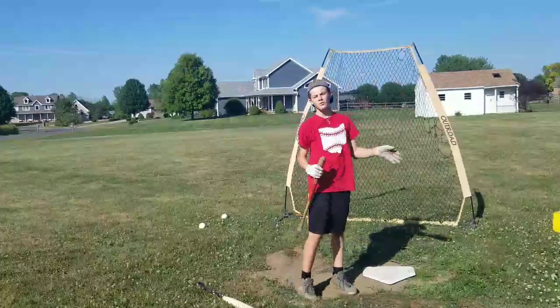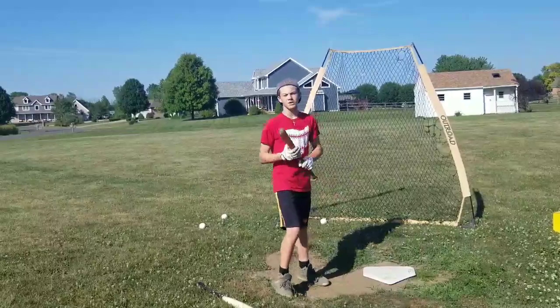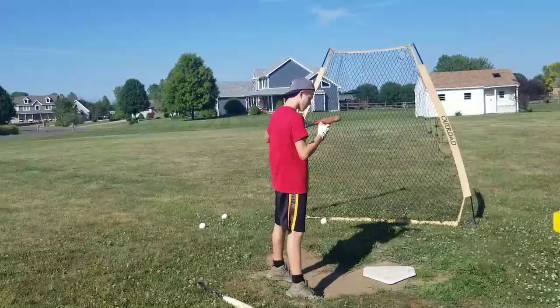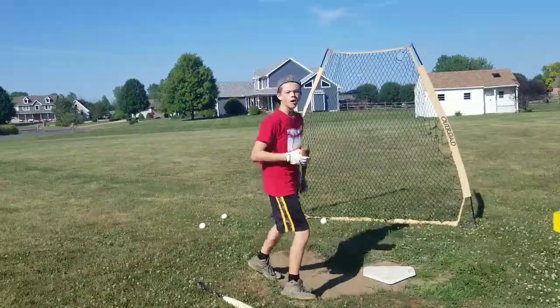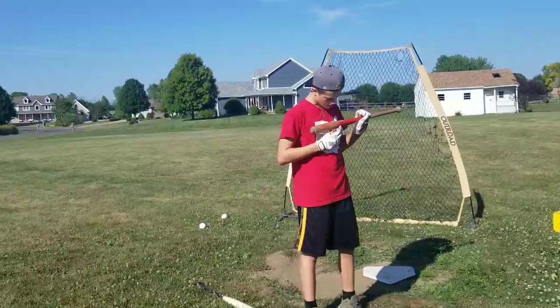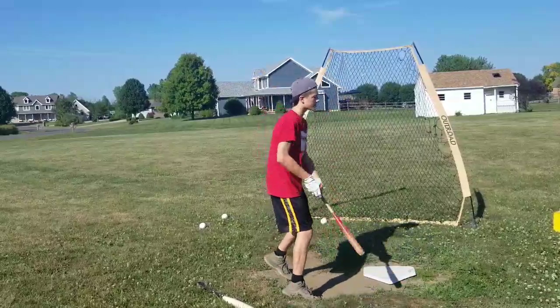My brother's out here — he doesn't really want to be on camera, so I cut him out, but he's just going to be flipping me soft toss. We're going to do about maybe 15-20 hits with it, and that'll wrap up the video. One more thing — I think this was a Louisville Slugger bat. I'm not sure though, because the label's kind of ripped off, but it's like a t-ball bat, Louisville Slugger. But anyways, let's hit.